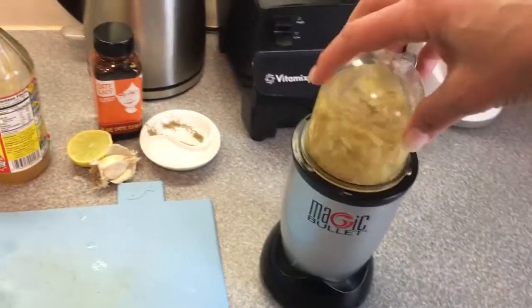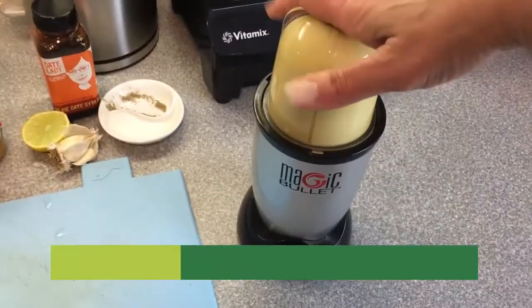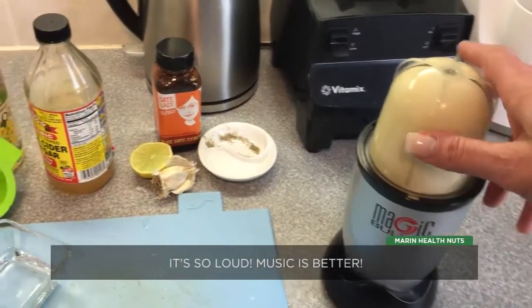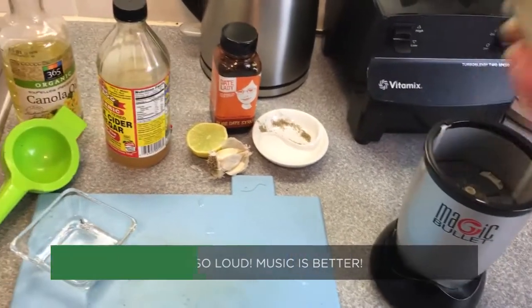I love this thing — it's the magic bullet. I use it for everything. Voila!